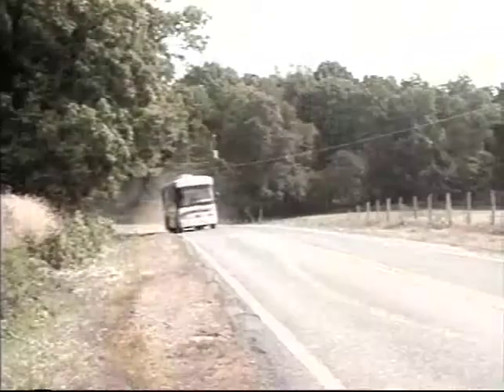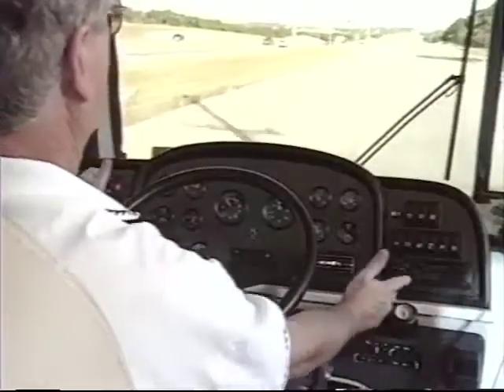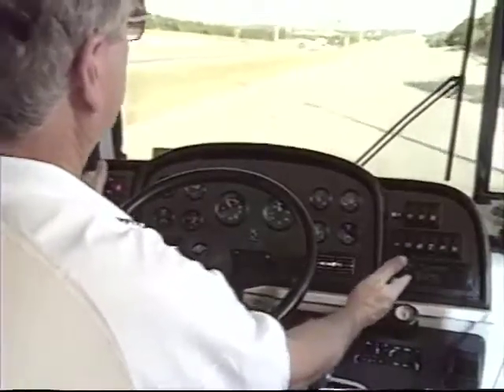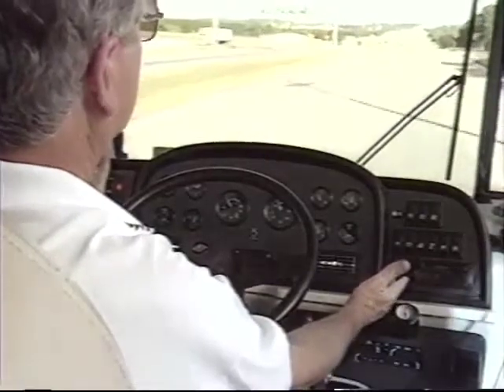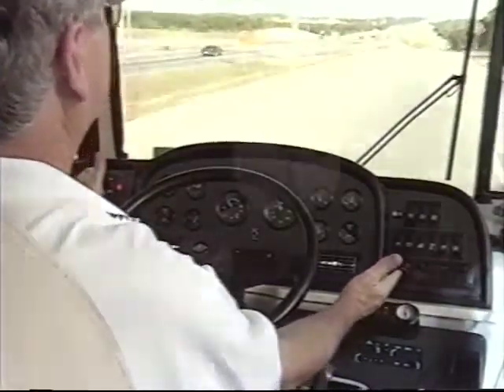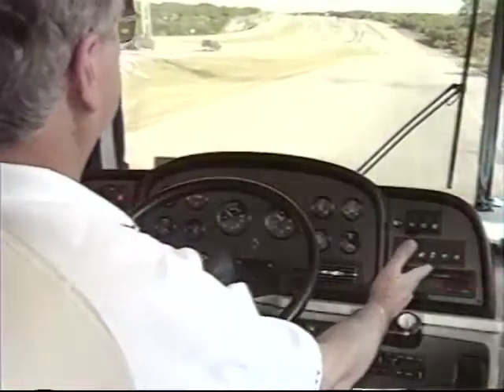The on-center steering position can only be set while rolling. This exclusive feature can add many miles of enjoyable driving by eliminating steering wheel pull, especially on a slanted road. Once you get used to it, trimming out steering wheel pull will become easy and almost automatic.